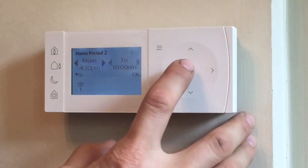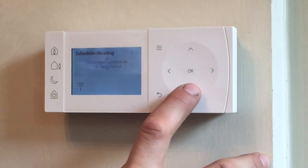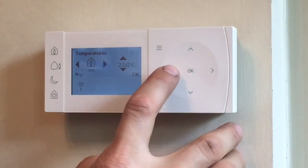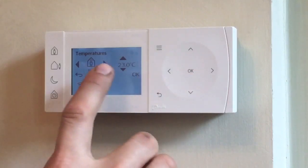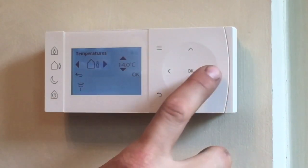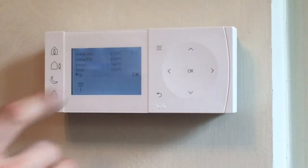In the evening, 4:30 till 10 — press OK. That tells you that's been saved. Then we'll go down to temperatures. You've got AM temperature, so we'll drop that down to 21, and then PM temperature 23 — press OK. Away from home is 14 and night temperature is 10.